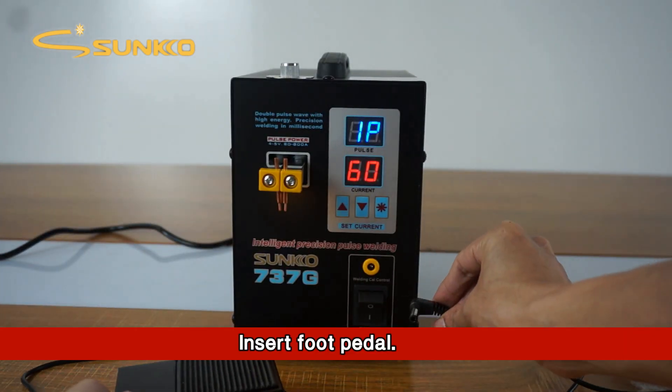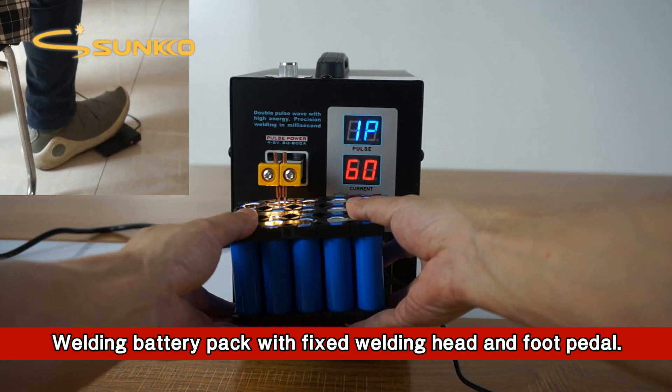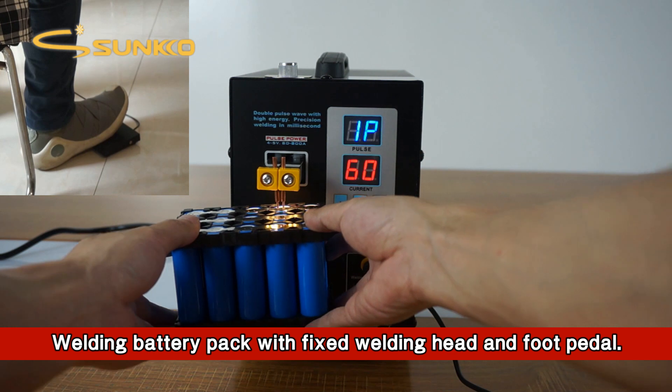Insert the foot pedal. Welding battery pack with fixed welding head and foot pedal.